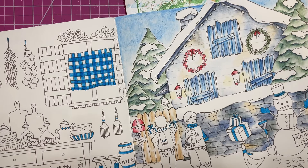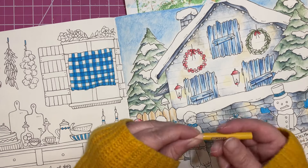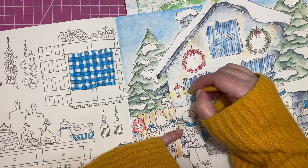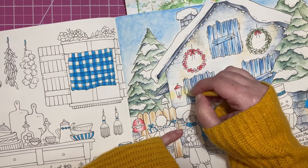I'm just kind of jumping around here, looking around my page and figuring out what I want to work on. I don't really have a plan today. Let's grab this pencil - I don't even know what this one is. Number 12, this is Jasmine. I'm just going to darken up the yellow a little bit.